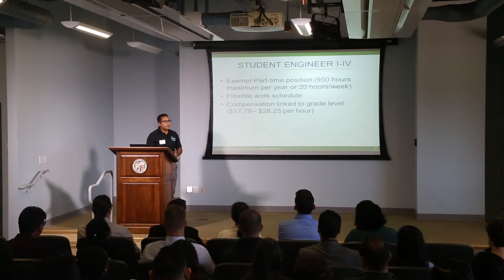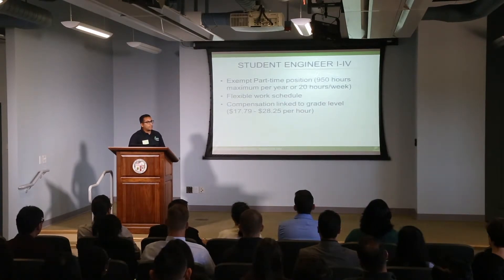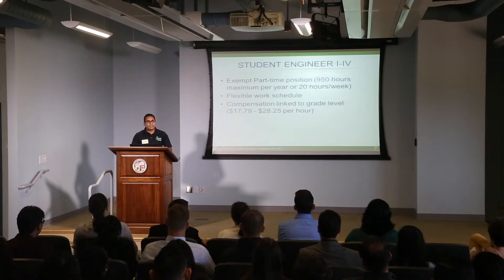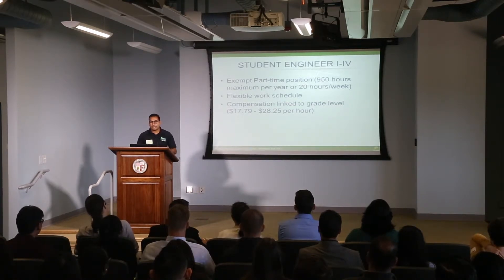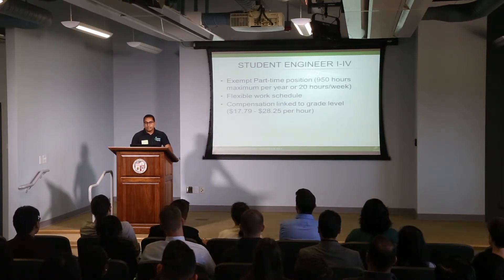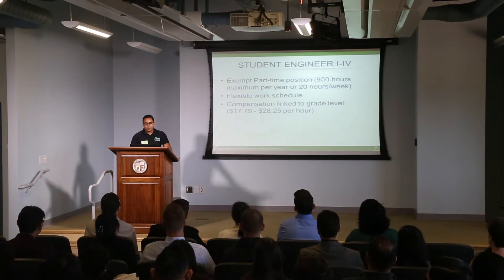The student engineering program is broken into various levels — one through four — based on your standing as a student. This is a year-round program. It's important to note that we don't usually hire just for the summer, because our programs and projects are year-round and ongoing. So we want you to be here all year with us. We allow you up to 950 hours per year, and you can break that up into about 20 hours a week.